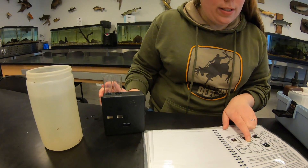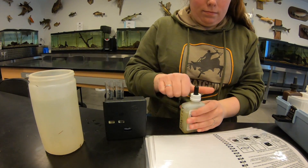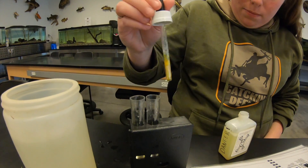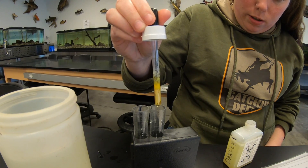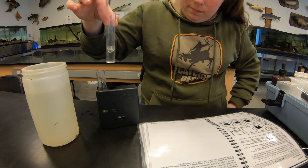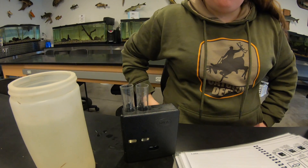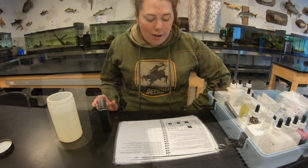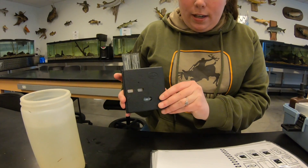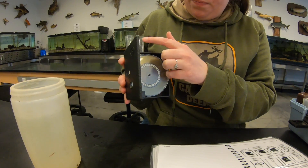We're going to add three drops of Nessler reagent to the second tube. You don't really want to get Nessler reagent on you. Three drops - one, two, three - into the second tube. Swirl to mix and a yellow color will develop. Then wait one minute and read the result within five minutes. We'll come back in a minute to see what happened.